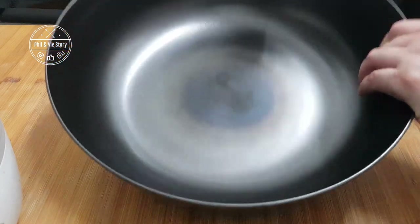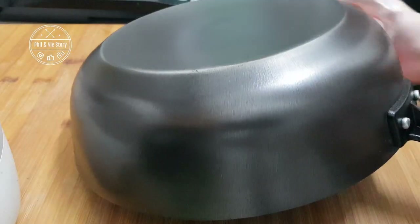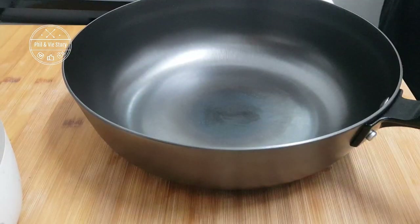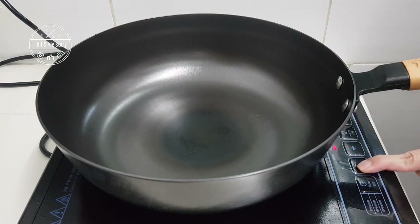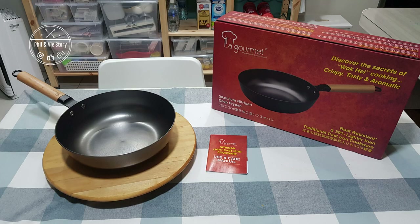One great thing about cast iron is that you can use a stainless steel turner — I still use my wooden turner since I still have non-stick pans. But if you like that loud clanging while cooking, this wok is suitable because you don't need to worry about scratching or denting it. It can last a lifetime or be passed down to the next generation, so I would say this is a very good investment. If you have any questions, feel free to ask — thank you for watching. Bye!